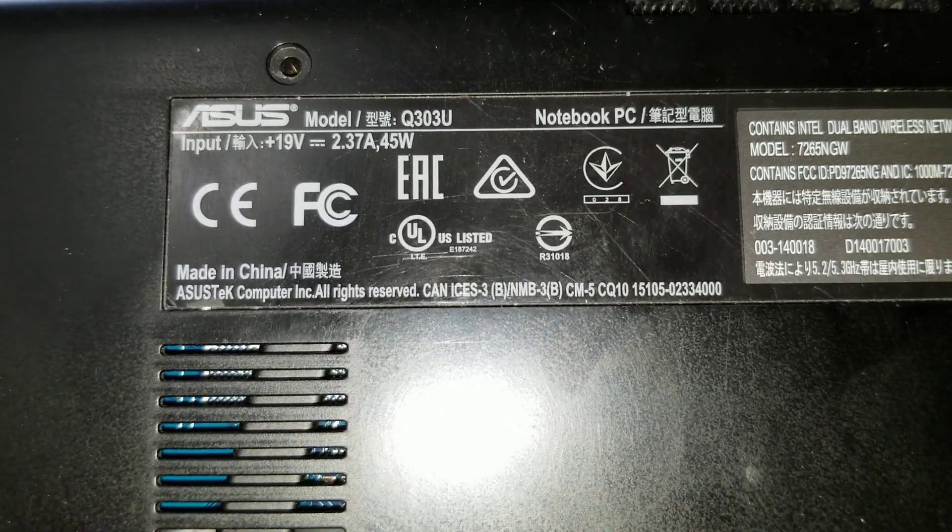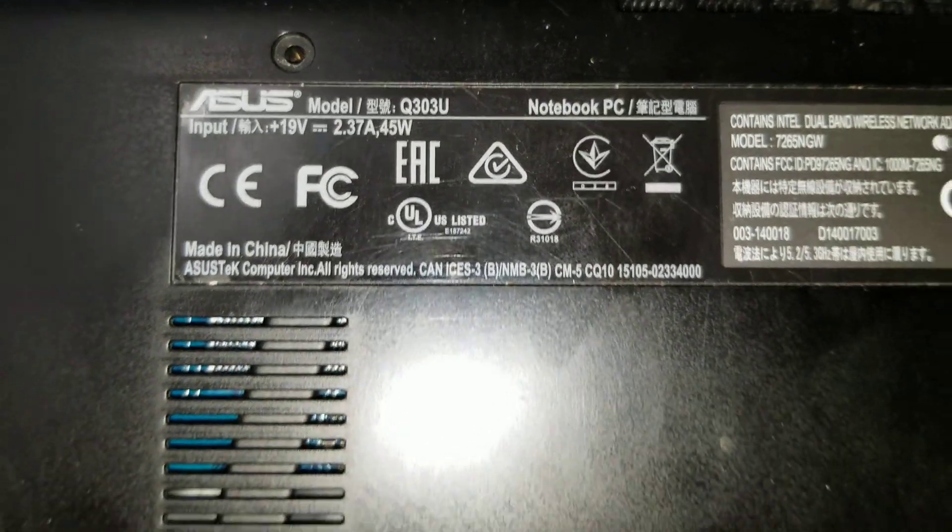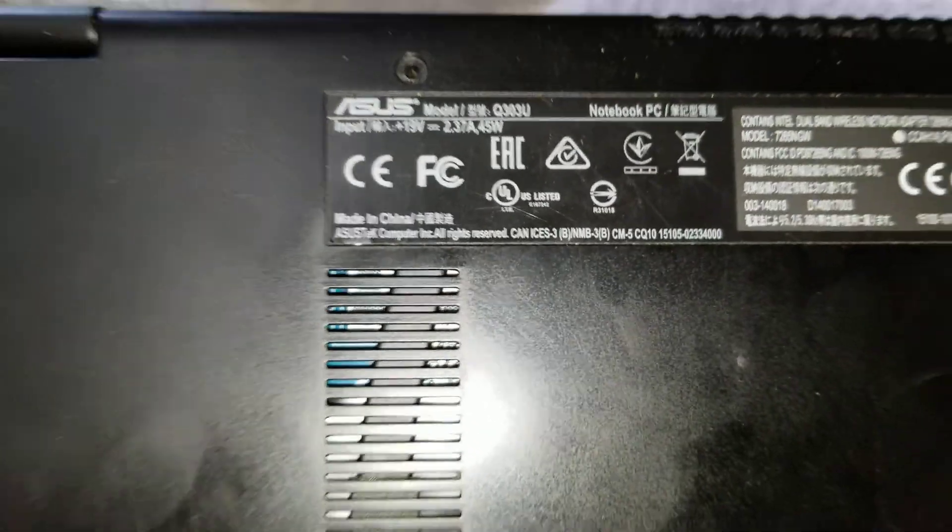I'm going to show how to disassemble an Asus Q303U laptop. It's pretty simple — just remove the screws from the bottom.